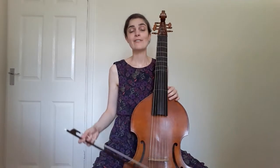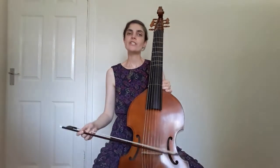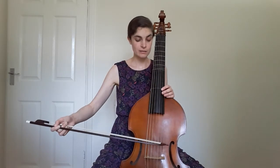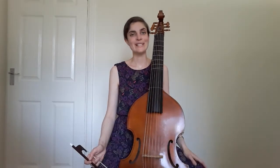The strings are made of animal gut. You can see that the top four are a slightly pale yellow colour because they're made of gut alone, whereas the bottom three are made of gut wound with silver. They're tuned in fourths for the most part, with a third in the middle, and this gives loads of possibilities for playing chords.